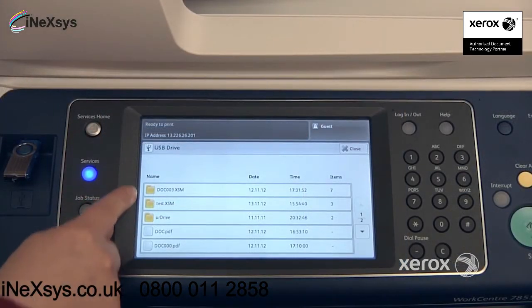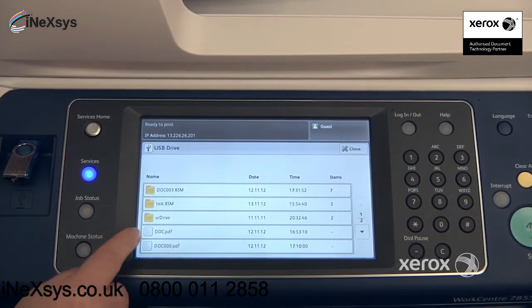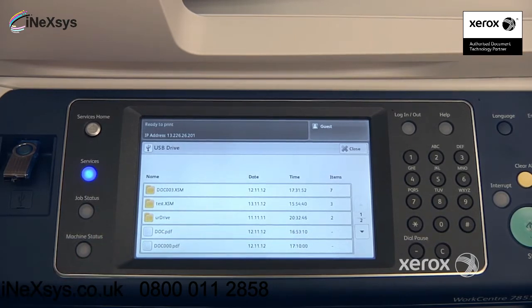Only the files that are printable will actually appear. That includes PDFs or images such as TIFFs or JPEGs.